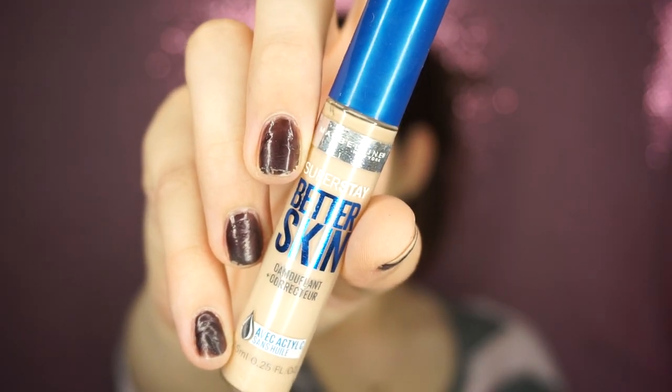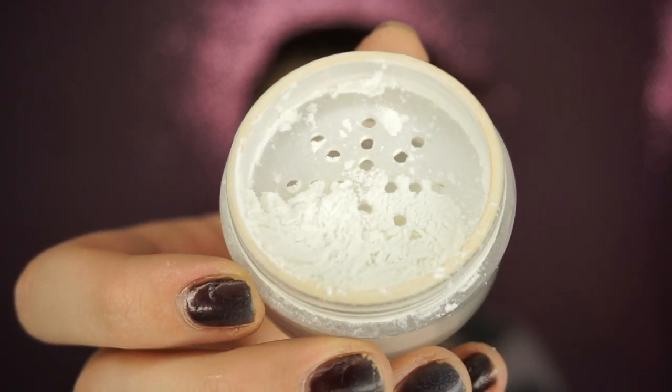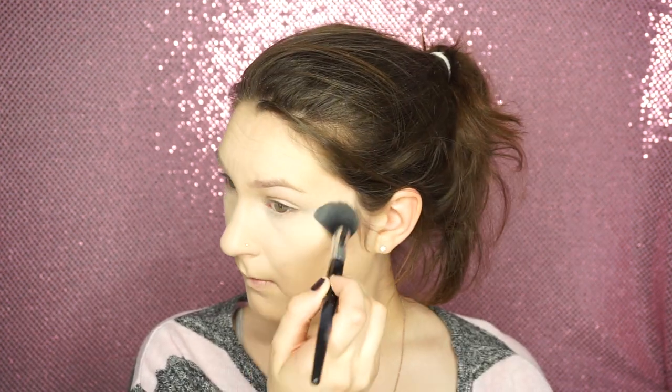Then taking the Maybelline Better Skin Concealer in Ivory, I'm going to put that in all the places I either want to conceal or highlight. This includes my forehead and my chin, underneath my eyes — these are the parts I really like to go over to make sure it's all blended out, because you do want a perfect face. Then taking the Laura Mercier Secret Brightening Powder on the Pro Contour 79 Brush by Sephora, I'm just going to set my under eyes.